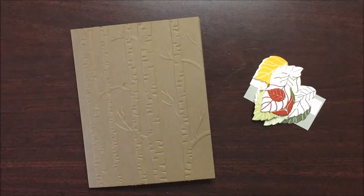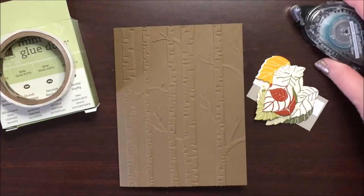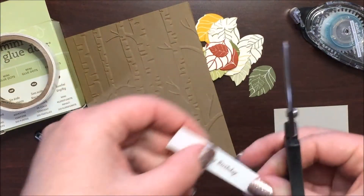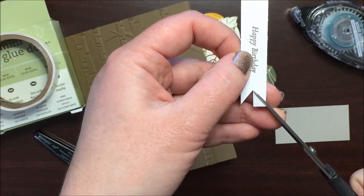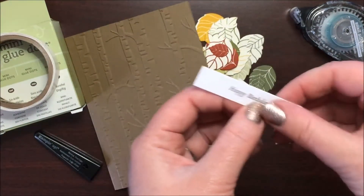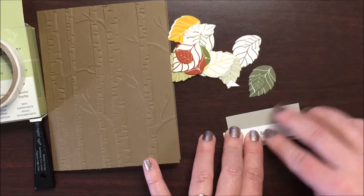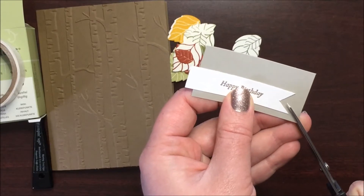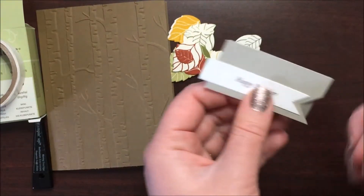When you are done, we have all of our pieces and we can start assembling. I'm going to grab some adhesives — you will definitely want your mini glue dots for the leaves and snail adhesive for our sentiment. The first thing I am going to do is my banner cut on the sentiment. Grab my scissors and cut from corner to middle, just like this. Put some adhesive on the back of that, put it onto a scrap of Tip Top Taupe card stock, and now I can cut my banner edges and hand cut the rest of the banner.